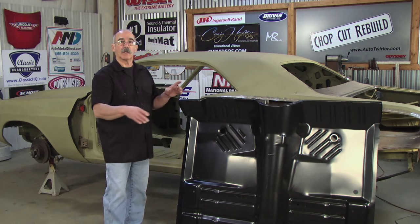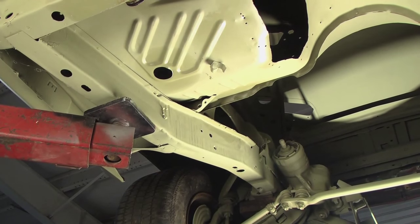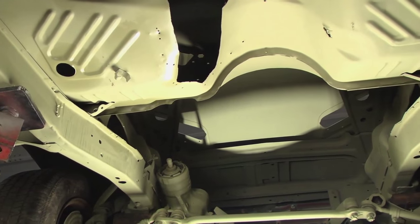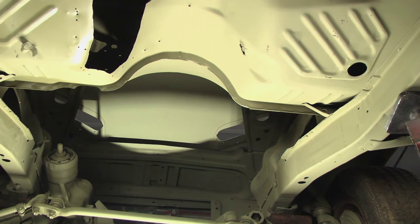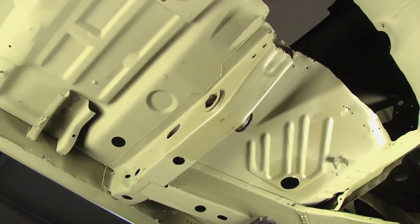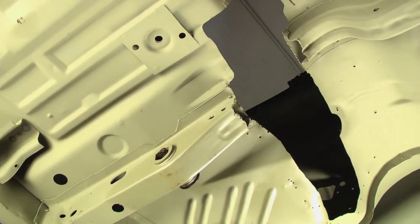When you get underneath the car, it's easy to orient yourself to think about how the floor is attached — welded into the torsion bar crossmember, the frame rail, and that brace up ahead on the frame rail. Looking from the bottom gives you a better visual idea of what to be aware of. Notice how the firewall and the floor are flanged together. When cutting the floor out, we're going to cut on the interior side just behind the flange, which will allow us to get the floor off the firewall so the new floor can go in.